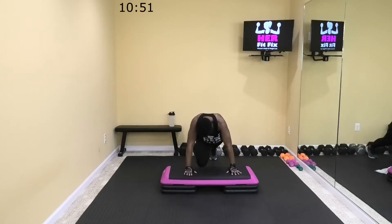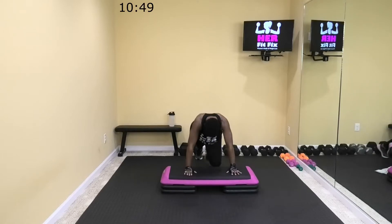All right, let's finish these mountain climbers — take it slow, take it fast, make it work for you. I'll speed it up a little bit since I got a little break there. If you need to just plank it, just plank it. Engage that core and your glutes — halfway there, come on. 13. Come on, six. Two.